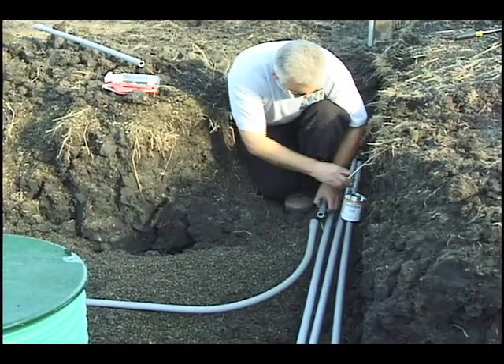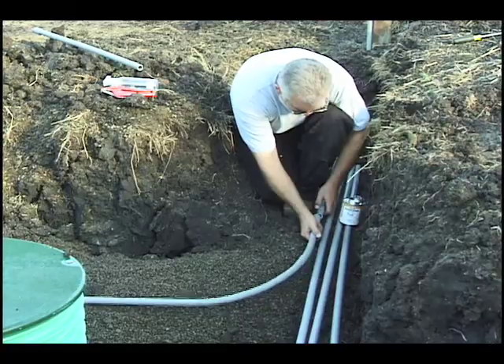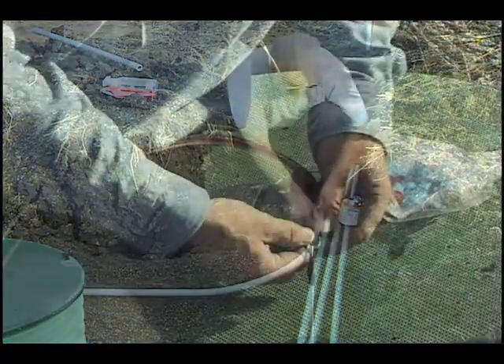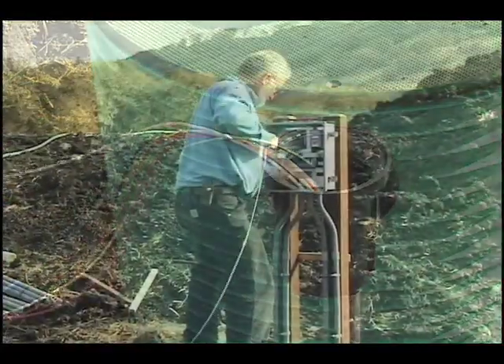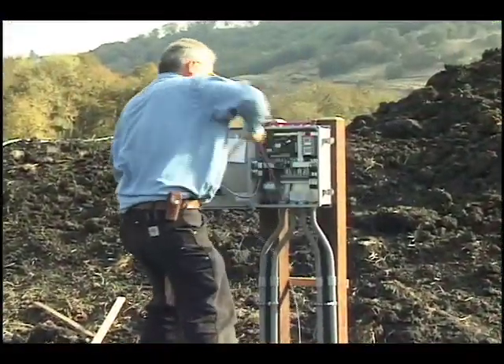You'll also need conduits for the phone line and the power line from the house. Pull the necessary number of wires through the conduits from each splice box to the panel. Also pull the phone line and power line from the house to the panel.